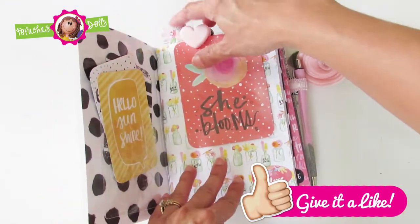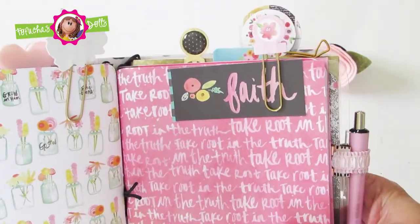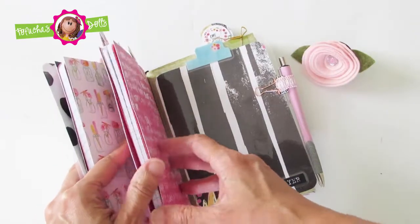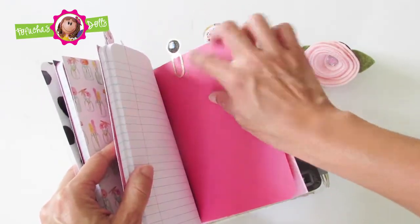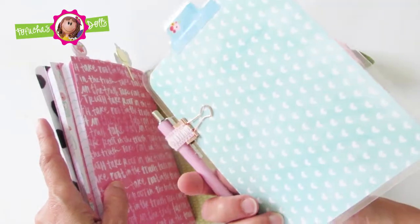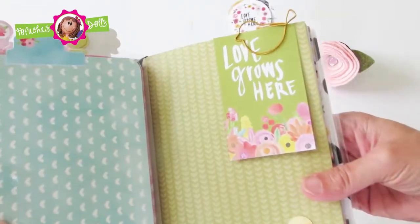There's a total of three inserts and a two pocket folder. Here is another insert that says Faith with a beautiful paper clip. There is a page marker with a pen, and the bottom says prayer on it.